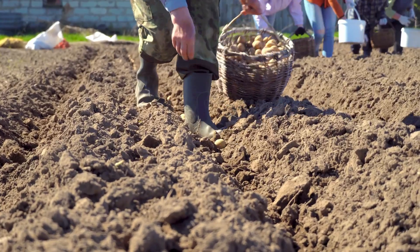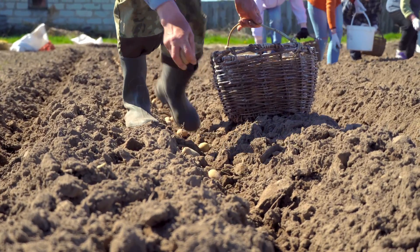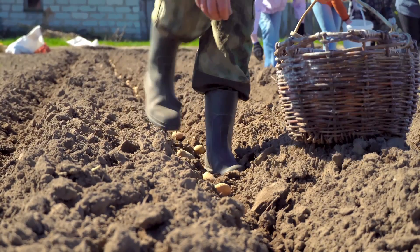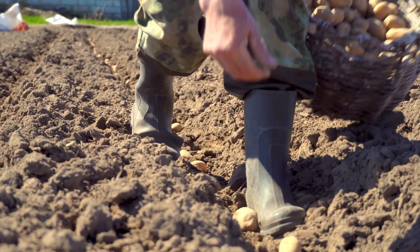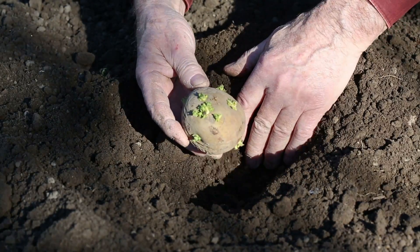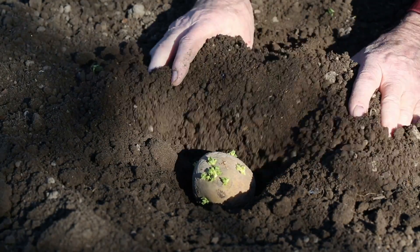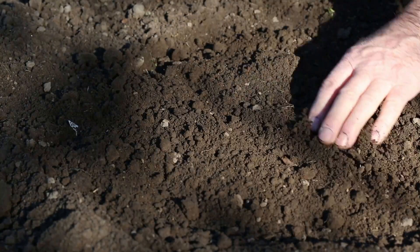People often will subdivide their potatoes, saying you just need one to two eyes per section. I actually leave my potatoes whole — I don't cut them. I plop them in as-is. The smaller ones I won't subdivide. That larger one I do need to chit before planting — I would cut it in half, but I would do that after it has completed its chitting process.